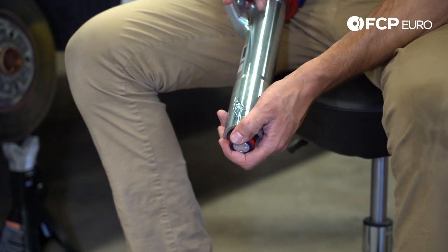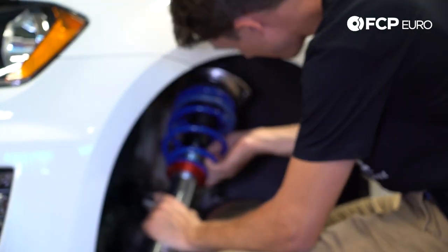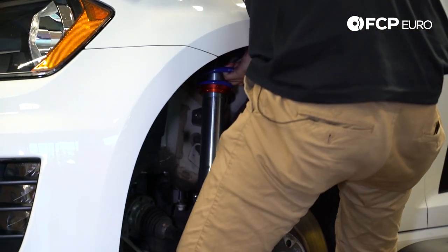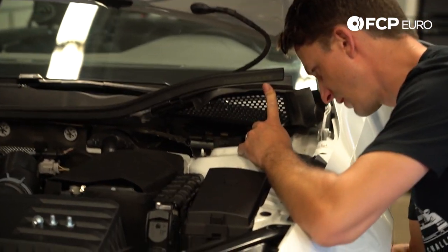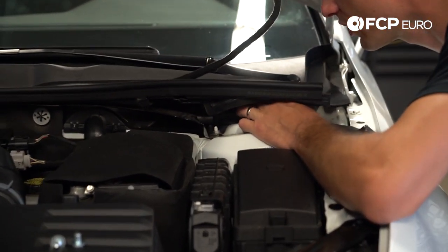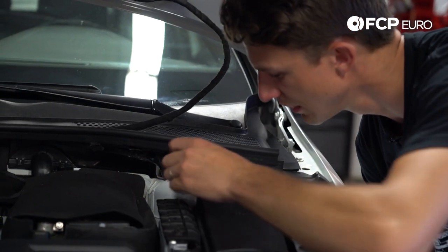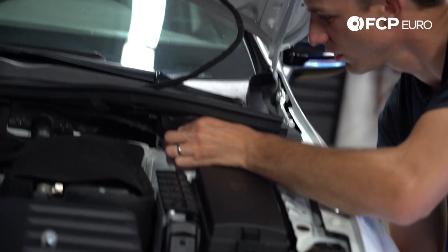We're going to start at setting five and show you how to set these in a different video. First things first, we go up and align it at the top. You really just want to get it aligned and get one bolt hole started. Once I find one bolt hole, I'll get that bolt on and that gives me a reference point. Then the other two I'll loosely put in so all the stress isn't on one mount.